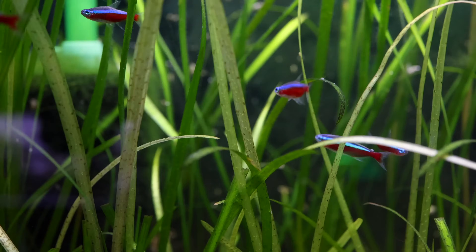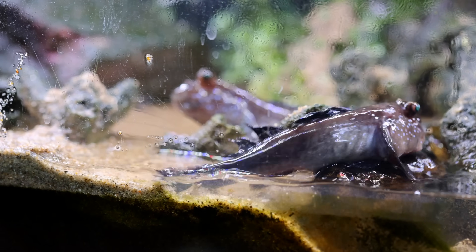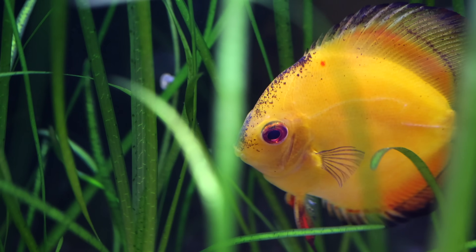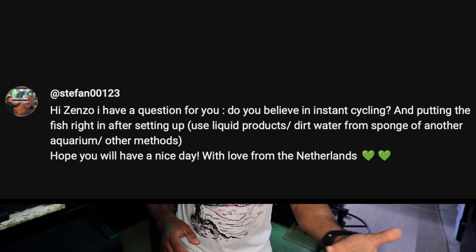Because I don't want to just be talking in front of the camera the whole video, we're going to grab the camera and I'm going to walk around the room and give you a mini tour or an update on the tanks. First thing I want to address is the question or topic about instant cycling.